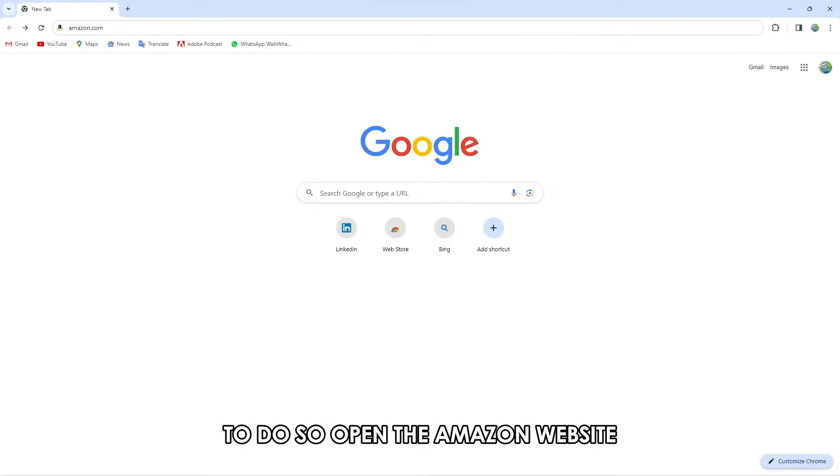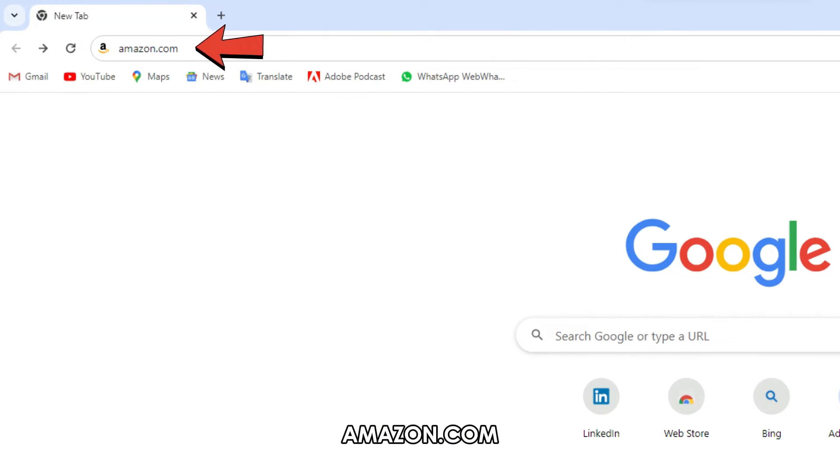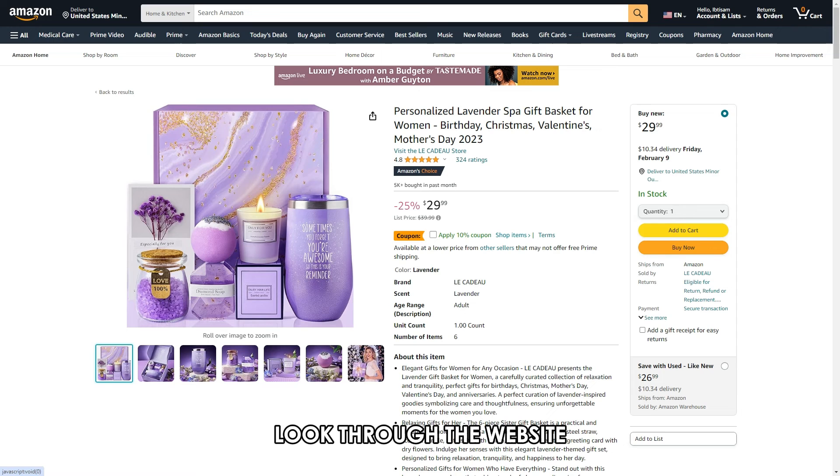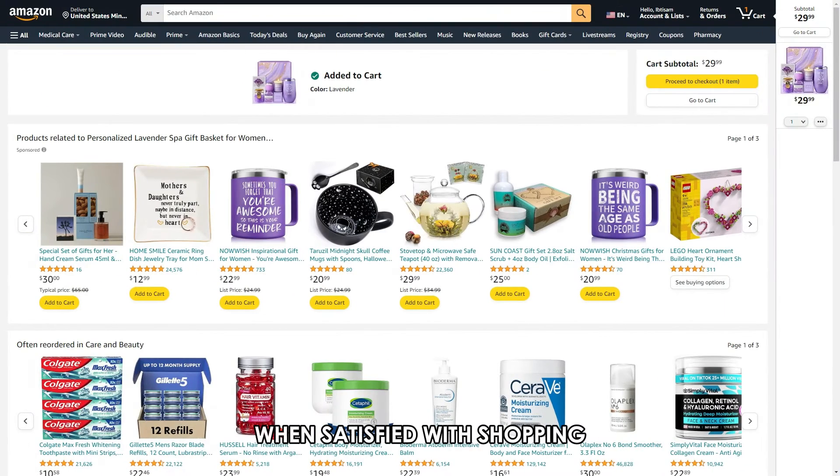To do so, open the Amazon website, amazon.com, and sign in to your account. The link is in the description. Look through the website, locate items you wish to purchase, and include them in your cart. When satisfied with shopping, proceed to checkout.